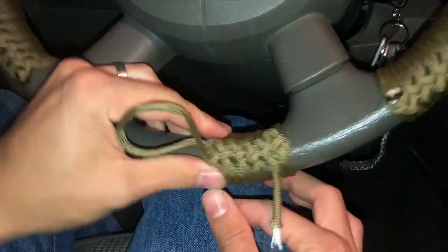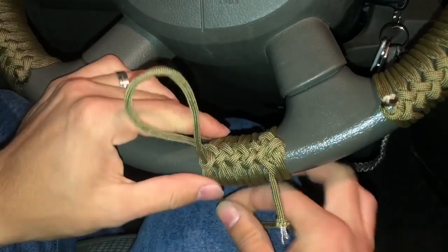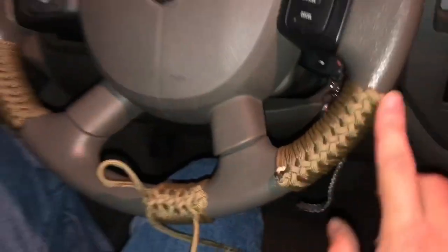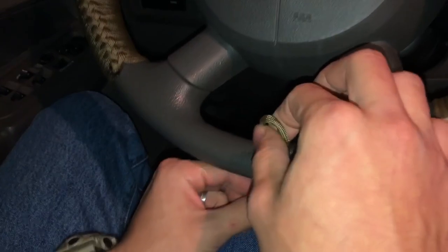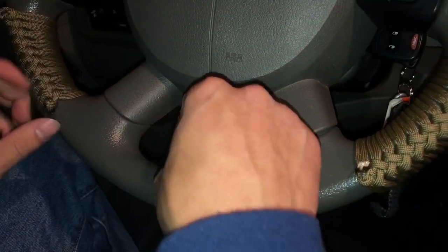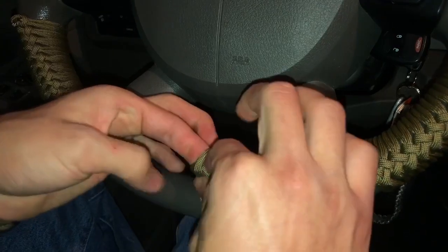Make sure you're pulling on this thing hard. Make sure you're pushing it back always, making it tight, putting it in place. When I did these two it was 6 AM — I got to work early so I stayed in my truck and did them in the dark. So I feel like this one came out a little loose but it's not too bad.